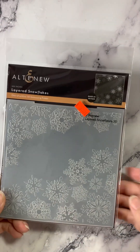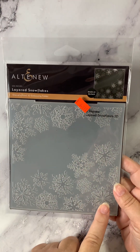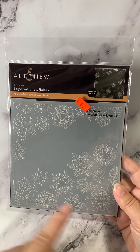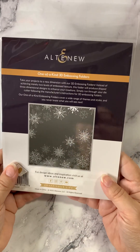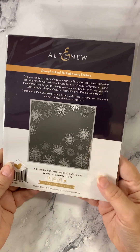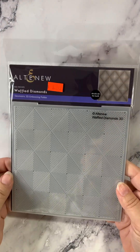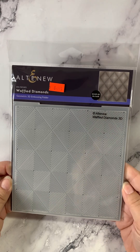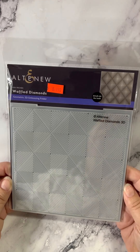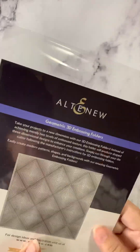This one is called Layered Snowflakes. You can catch your two corners of the card, for example. These are six by six, so you have a lot of space to work with. If you remember, the 3Ds are going to emboss better for you if you spray your paper down a little bit before you use them. This one is called Waffled Diamonds, also a 3D — lots of dimension, a very cool embossing folder.